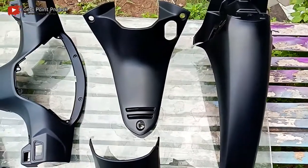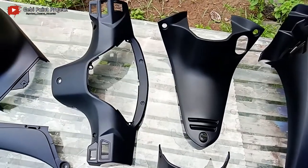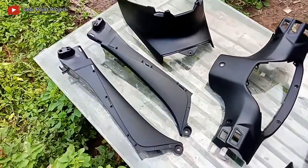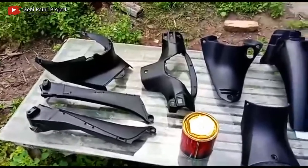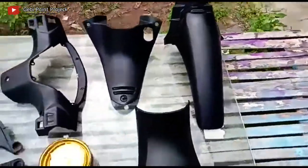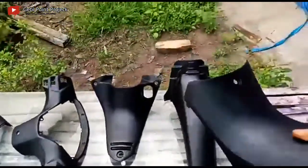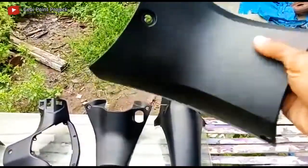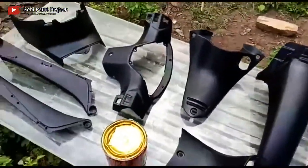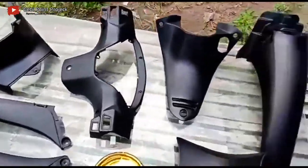Oke selesai. Kita diamkan dulu kurang lebih selama beberapa saat, lalu kita review untuk hasil akhirnya. Nah oke teman-teman, jadi kurang lebih seperti ini untuk hasil akhir. Saya diamkan selama satu jam. Dan untuk clear doff, keunggulannya adalah cepat kering teman-teman, satu jam sudah kering. Beda lagi dengan clear gloss, clear doff lebih cepat kering.